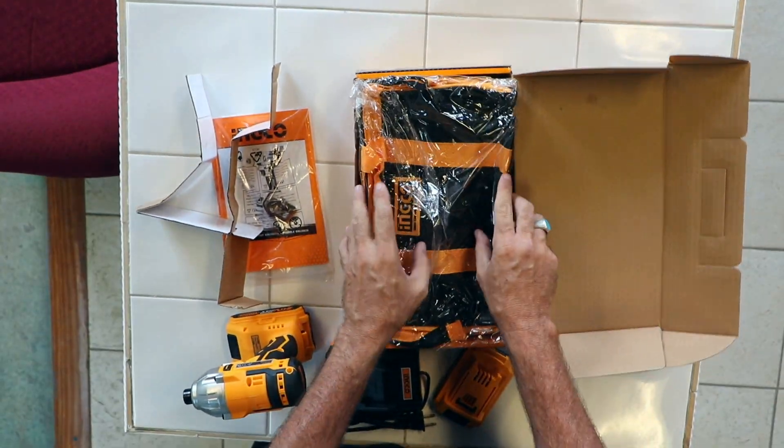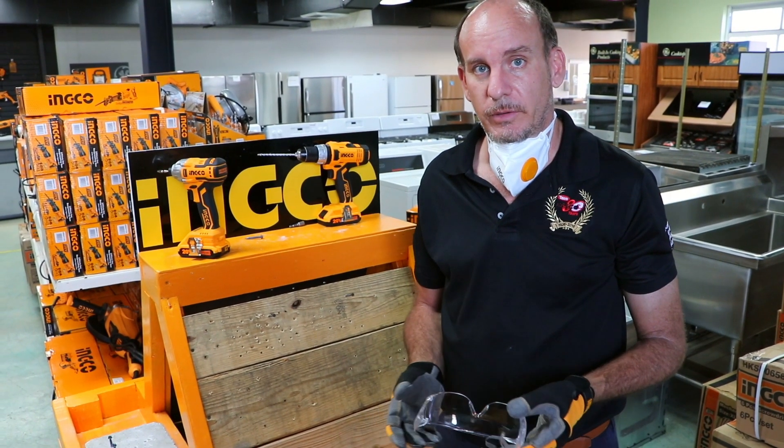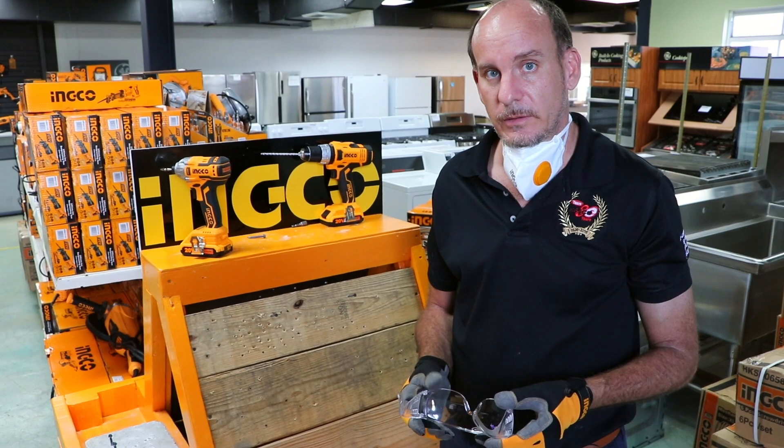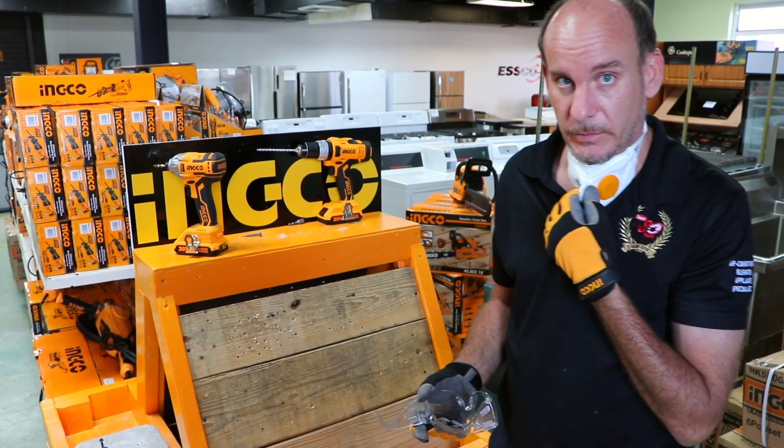From here on out we will go and give you a slight demonstration on how the tool works. As is recommended, before you start any project, always have your safety equipment — I've got my Inko glasses, Inko gloves, and my Inko face mask.